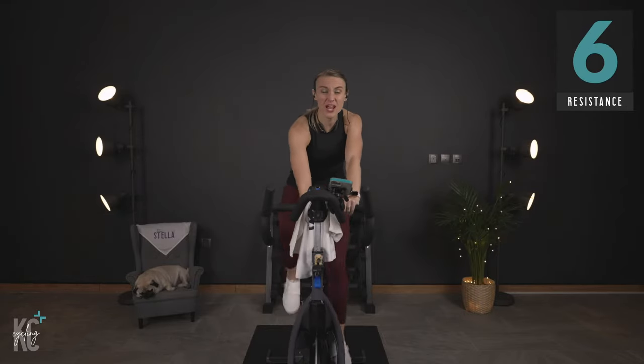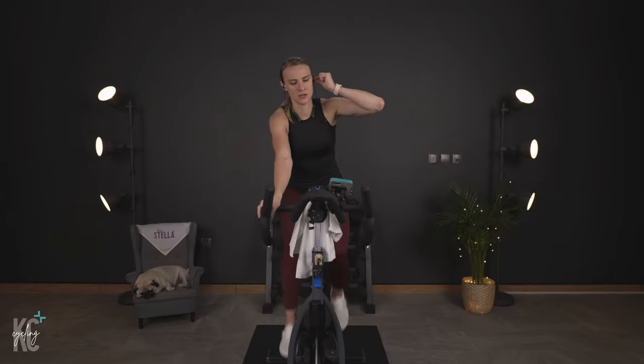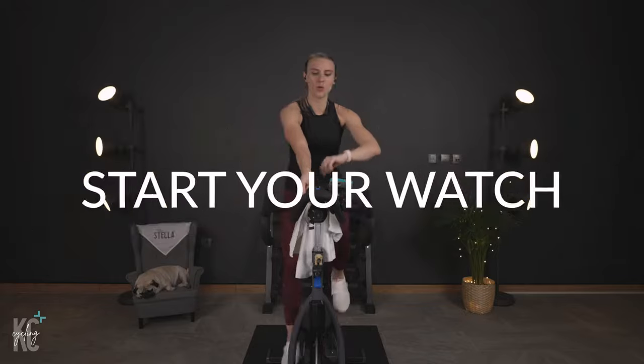Find your six! Make sure you have enough resistance. We are starting in the 80s, and then we're going to catch the beat in the 90s. Jason, just a little bit louder on my end. Start your watch — here we go.